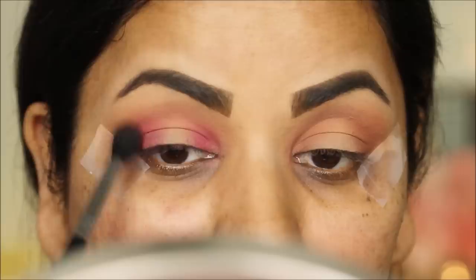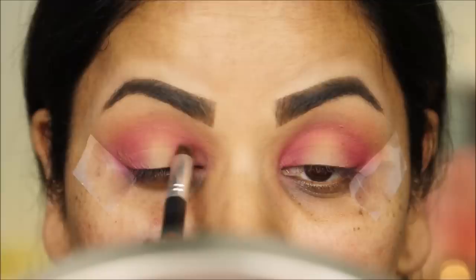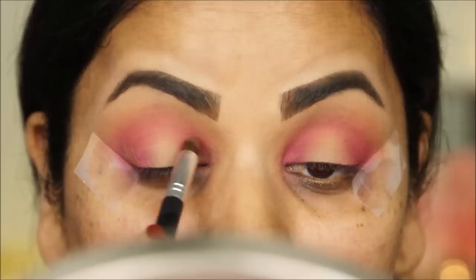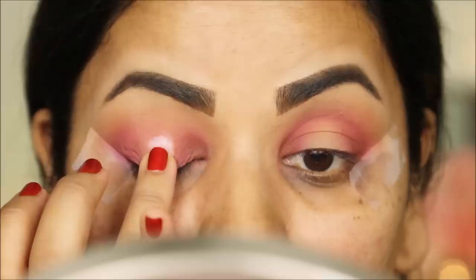Now taking 'Drunchies' with a smaller pencil brush, I'm going to increase the intensity in the corners. Then I'm applying 'Frosé' to the center of my lid with my finger and blending out the edges using a flat shader brush.